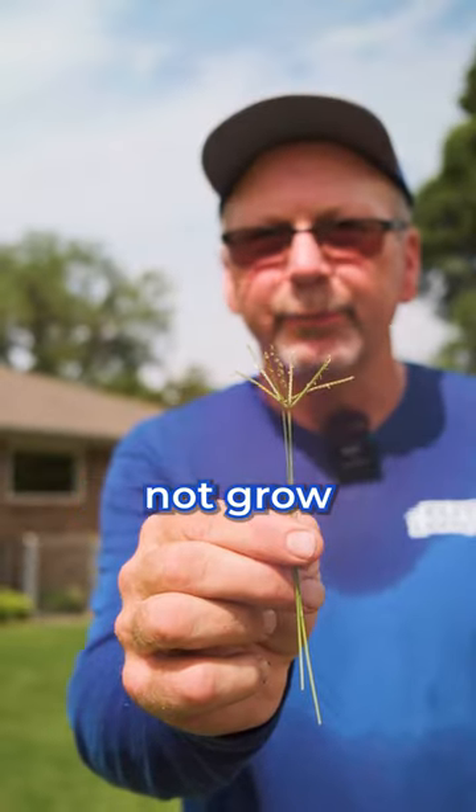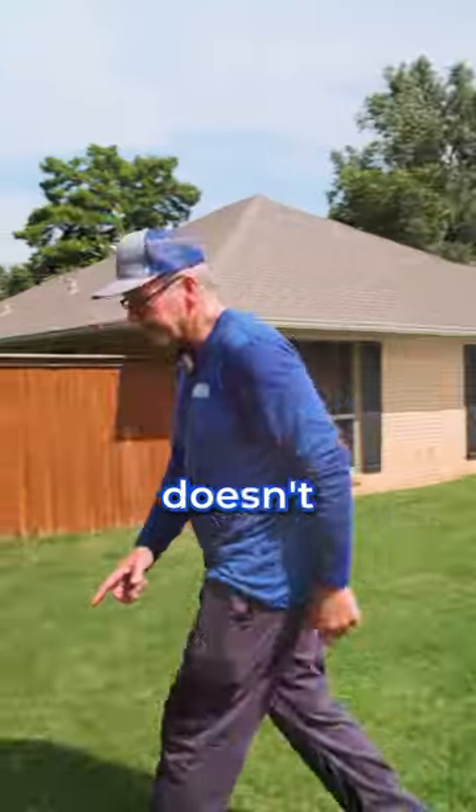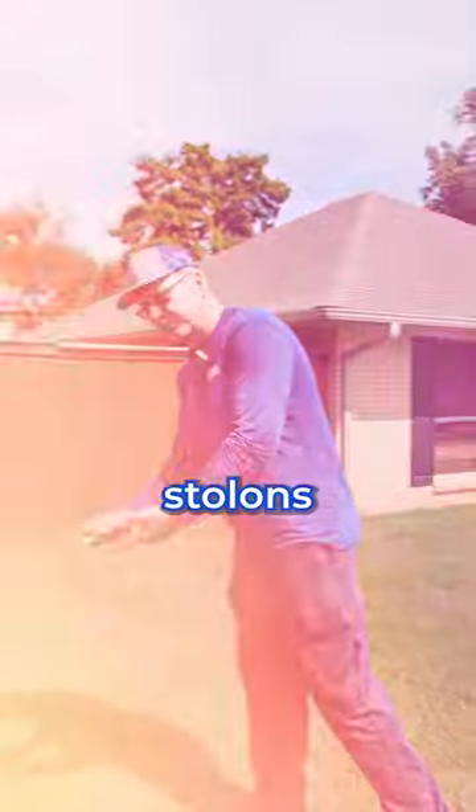These are the seeds from Bermudagrass, but they will not grow. Typically, Bermudagrass doesn't grow from seeds. It grows from stolons and rhizomes.